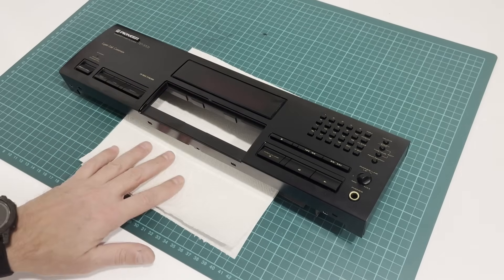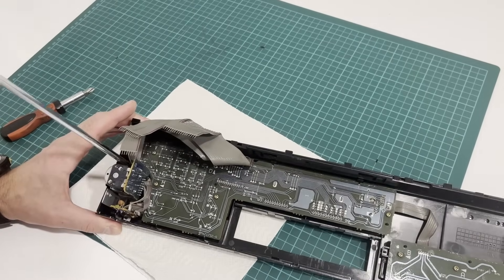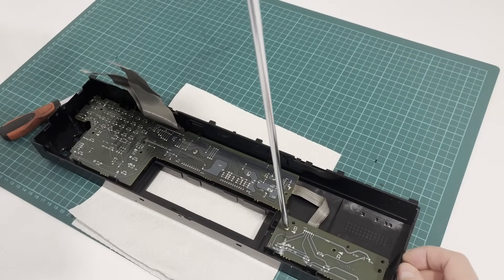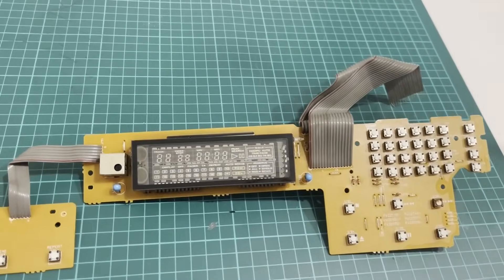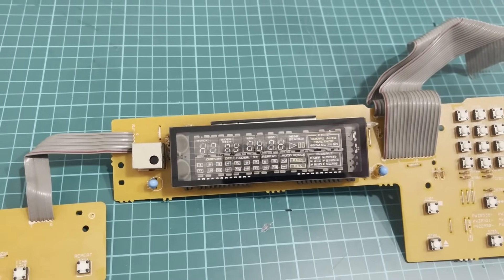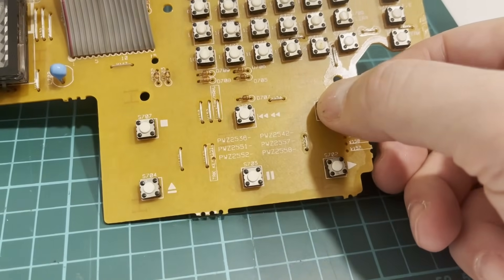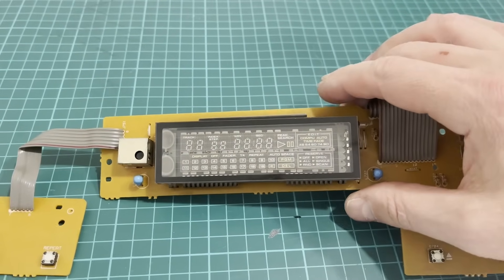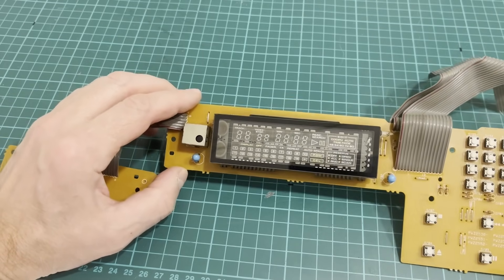The front panel is off. We'll flip it over and remove the circuit board with the display. To remove the board we first need to take off the headphone jack and output level control assembly. The front panel is removed and we've taken the board out of it. Right away I was bothered by the fact that the display is mounted crookedly — I noticed it during the first power run. Feels like someone has already been in here. There's also a rusty button that doesn't press very well, and the display is mounted crooked. See that metal bracket behind it? It's tilted downward. We're going to fix all that now and move on to the restoration.